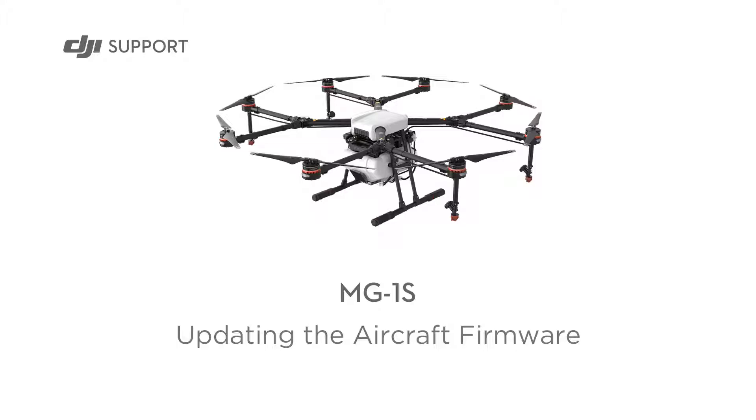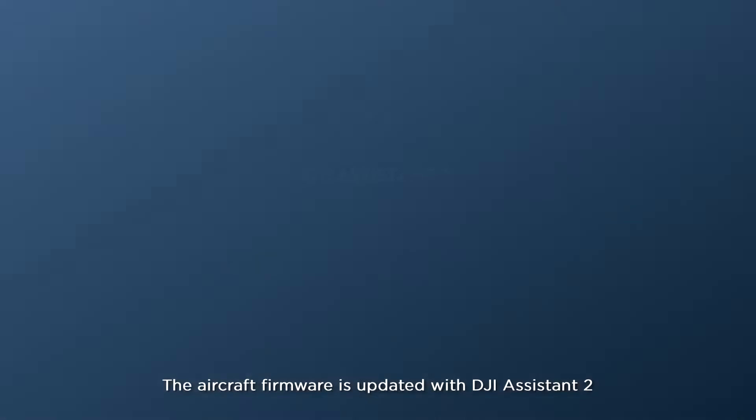The MG1S aircraft firmware and remote controller firmware need to be updated separately. The aircraft firmware is updated with DJI Assistant 2.